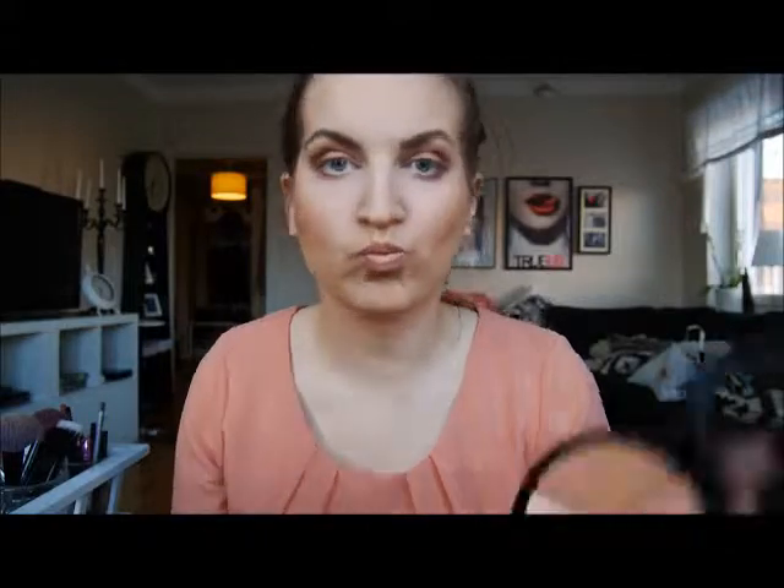This is the first time I'm trying this Isadora Face Sculptor Highlighter — it's kind of tricky to open. I'm using just the highlighter under my eyebrow, and then my battery died but I used the same highlighter to highlight my cheeks.